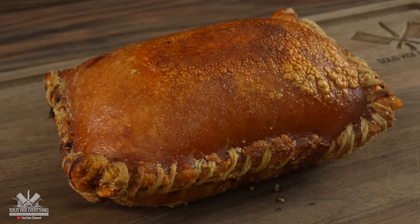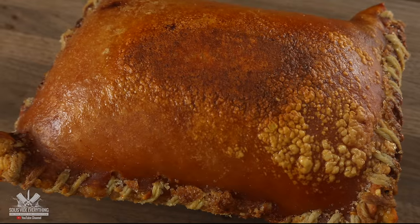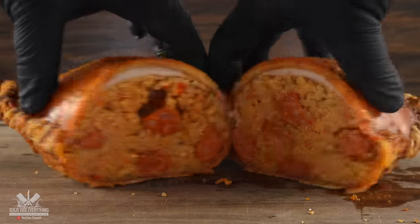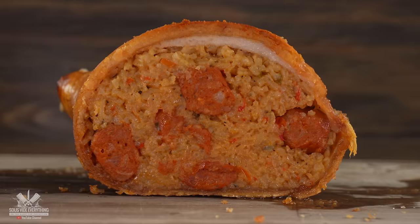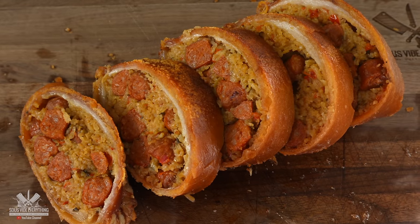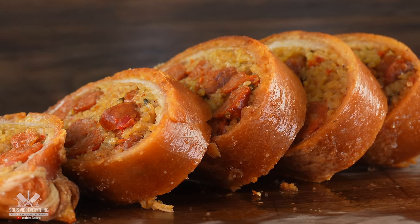Once it's done, take a look — that is something you don't see every day. It is extremely crunchy with an incredibly flavorful filling. Open it up and take a look. If you want to try something new, I highly recommend giving this a go — you can use any type of filling you like, and I can't wait to see how it pairs with our steaks.